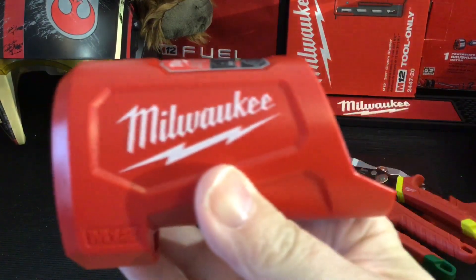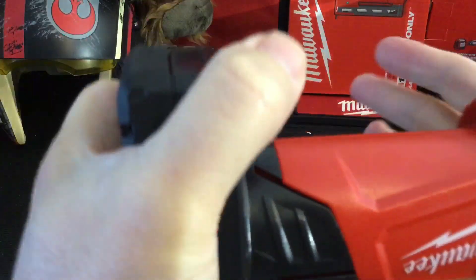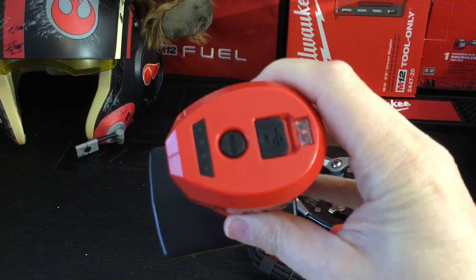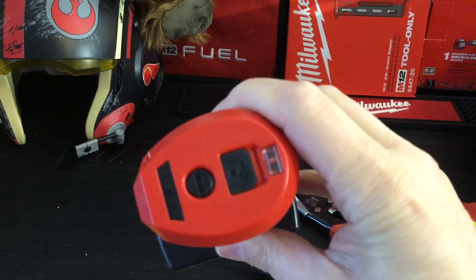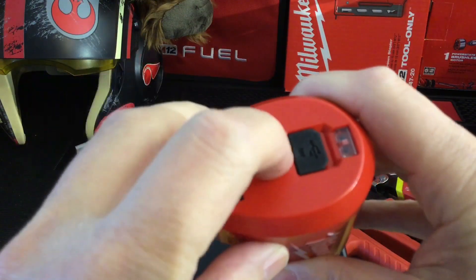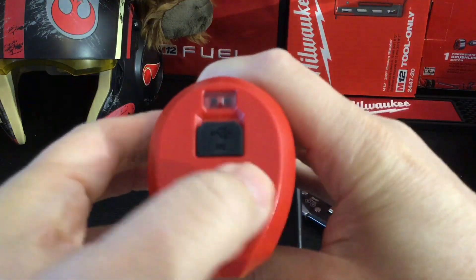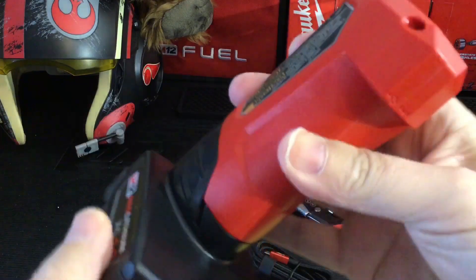You can also use this as part of your heated jacket system that Milwaukee offers. Here I'm just putting in a four amp battery to get a feel for it. It's got lights to give you indication on how well the battery is charged, and it's got a good cover on the top to protect the power port, plus a nice button for the light indicator.